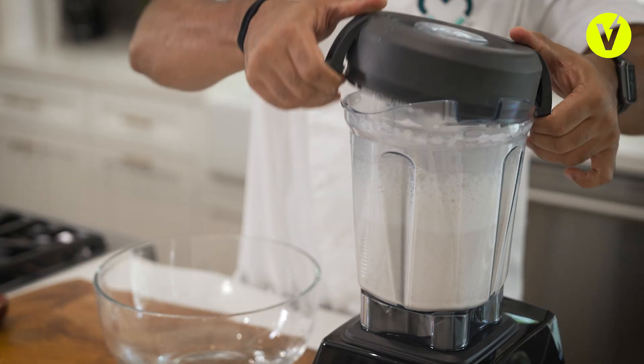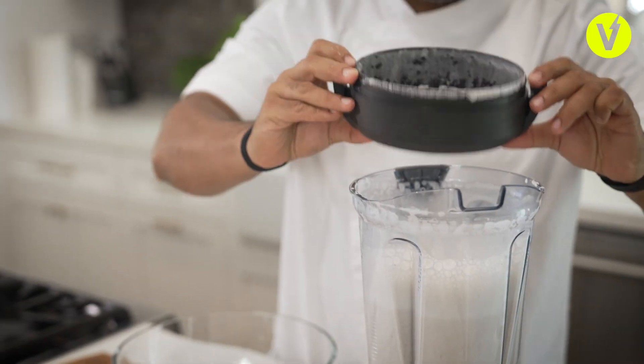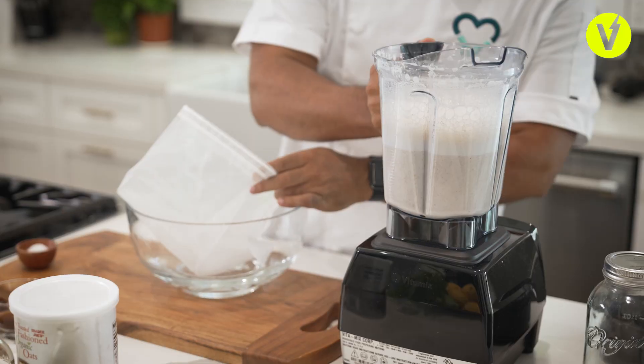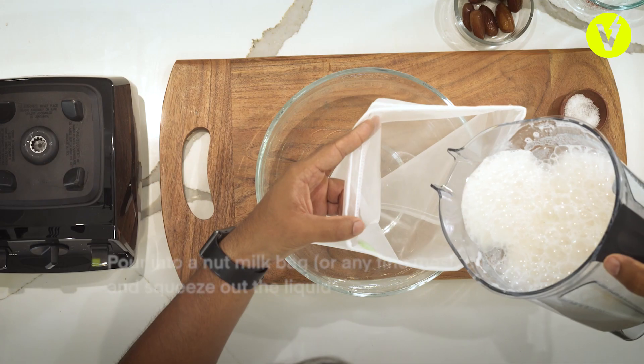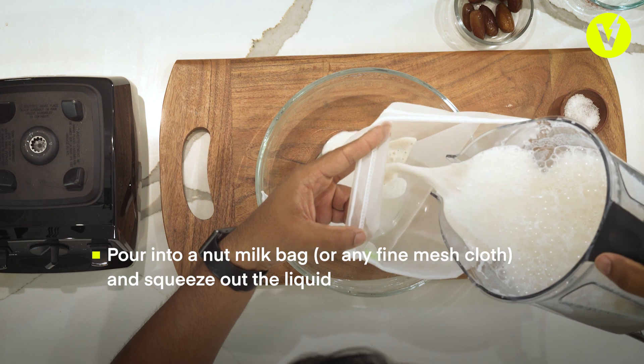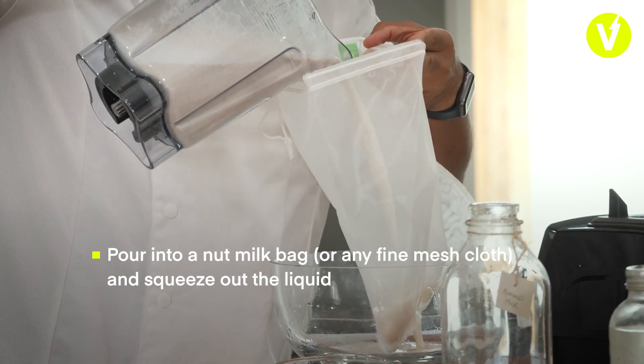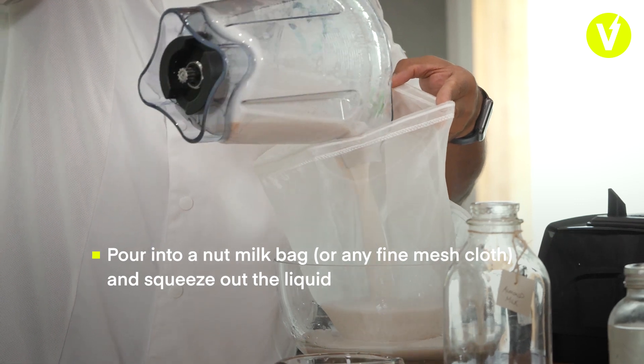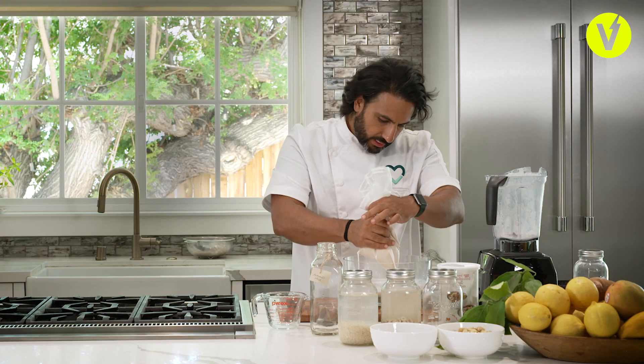That should be good enough — it's quite thick and creamy as you can see. I've got a large mixing bowl and I'm just going to pour this whole mixture through the nut milk bag. You can use a fine cheesecloth, or even an old t-shirt that you've washed. I'm just going to squeeze this out.